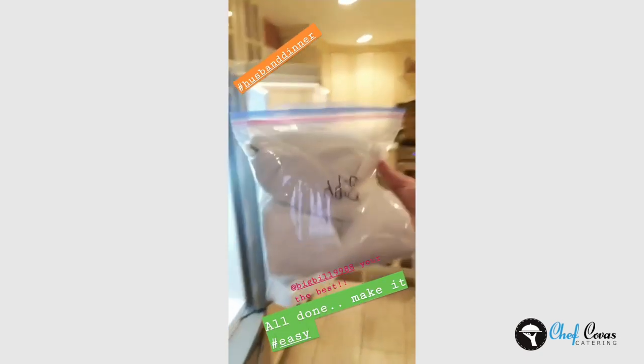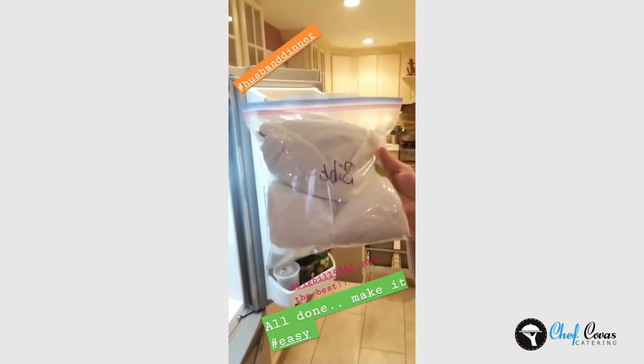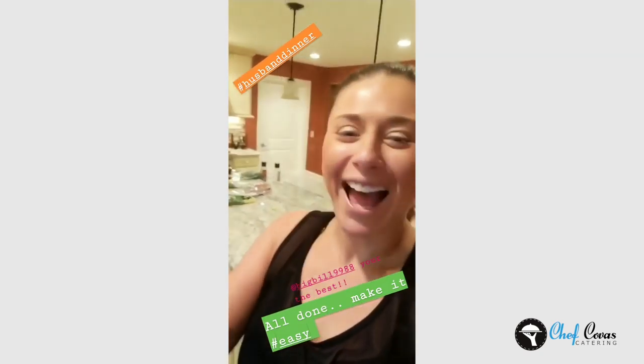All done — I put the bib lettuce in a Ziploc baggie wrapped with paper towels and wrote 'bib' on it, because I'm married and for my husband to figure out what's going on it's got to be labeled! This is going in the fridge. You can pull it out, make a salad, or do the lettuce wraps. My kids like when I take cold cuts, roll them up, and put them in the bib lettuce with a little cheese as a snack — they do it all the time for lunch too.